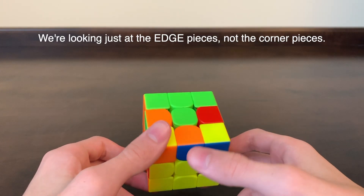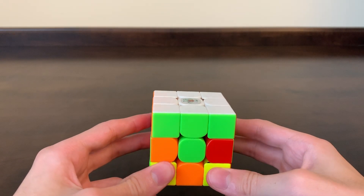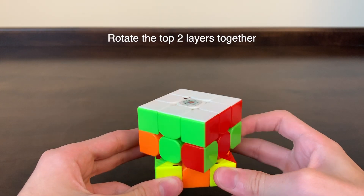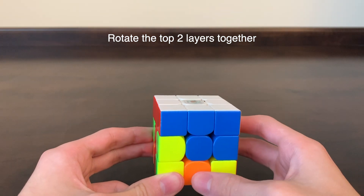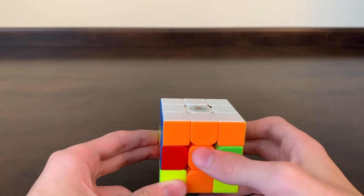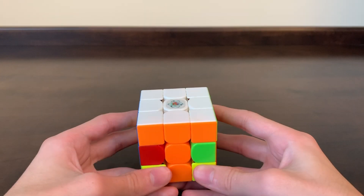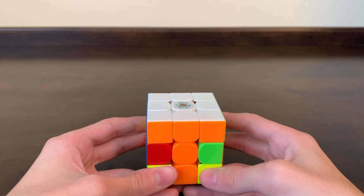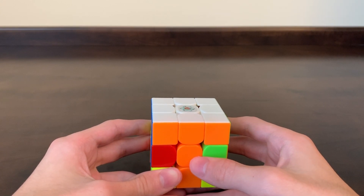Here's one that has orange and blue. Since the orange is on the outside of the cube, let's rotate the top two layers so that the orange edge piece matches up with the orange center piece. When we do this, it forms a large orange T. This is how we're going to get each piece in position — we're going to turn the top two layers so that the edge piece we're working with matches up with the center piece right above it to form a big T of that color.